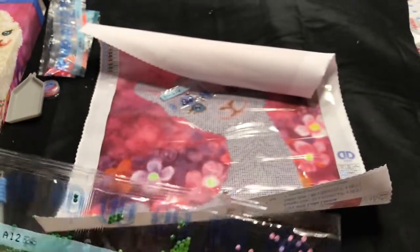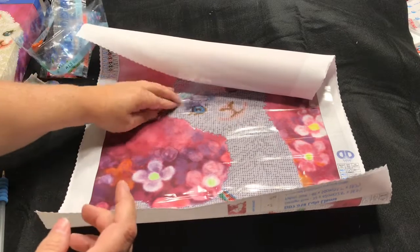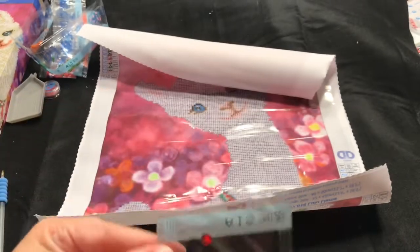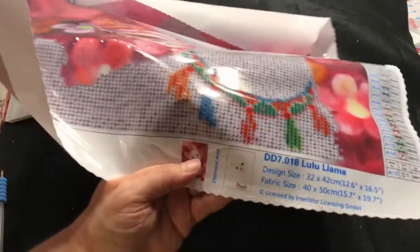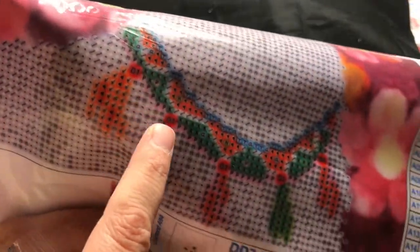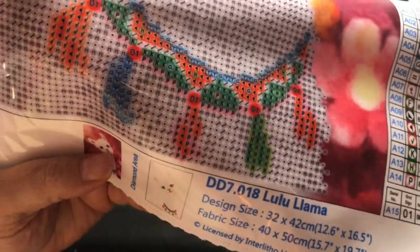It doesn't look like any of these are AB diamonds, however it did come with some special gems — these are the red gems. I take it those are going to go around her neck. She's going to be so cute! I can't wait to start on her, but I have other things going on right now.